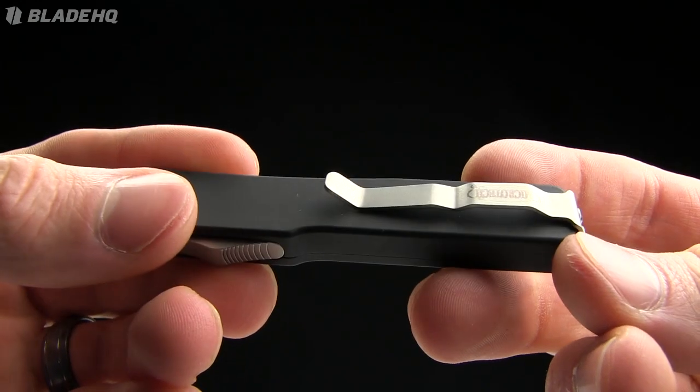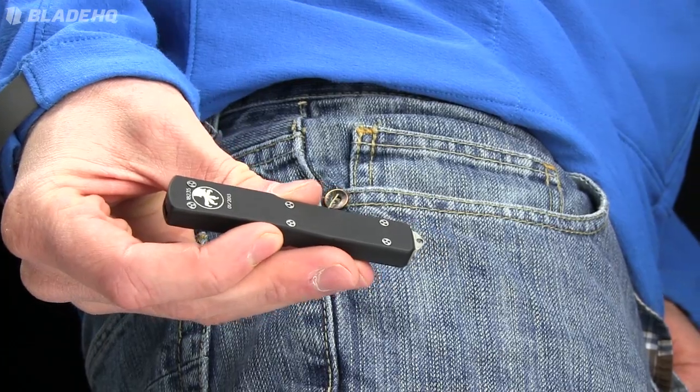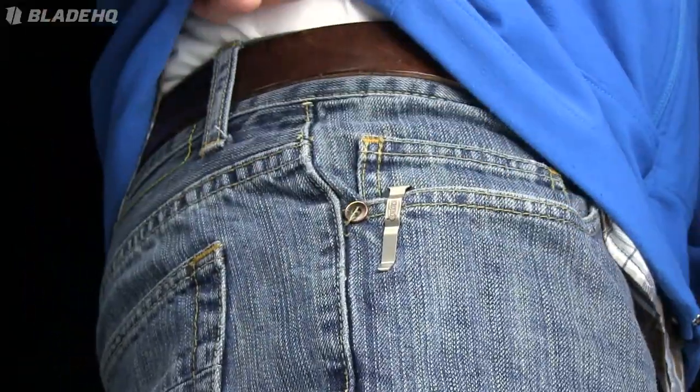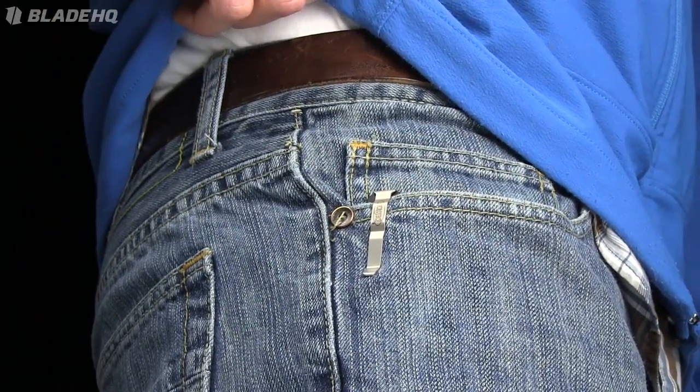Pocket clip on it — let me give you a shot of that in my pocket so you can see. It only weighs 1.1 ounces, so super light.